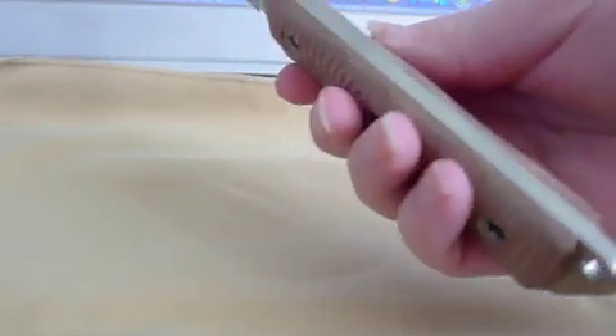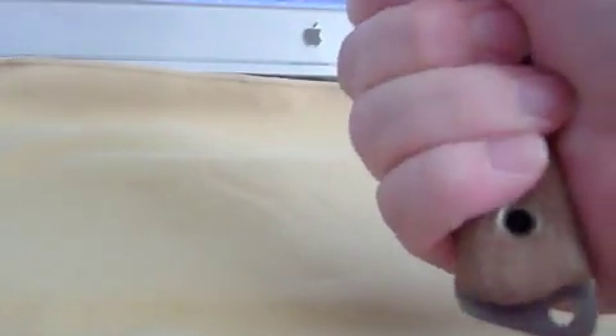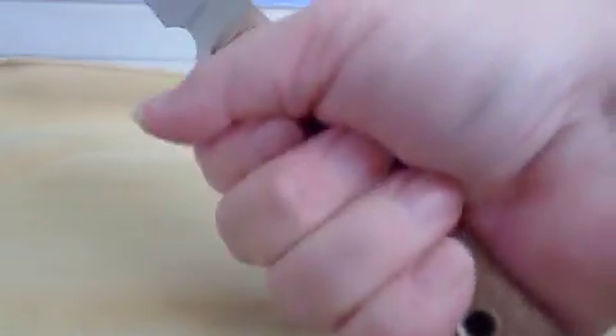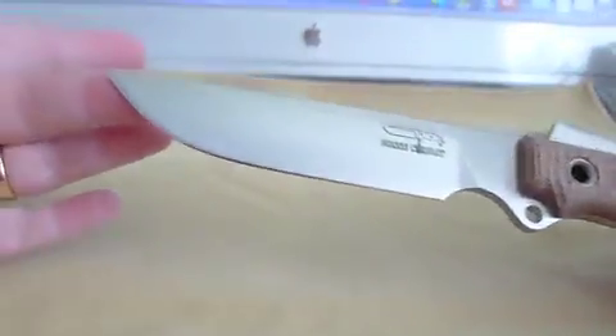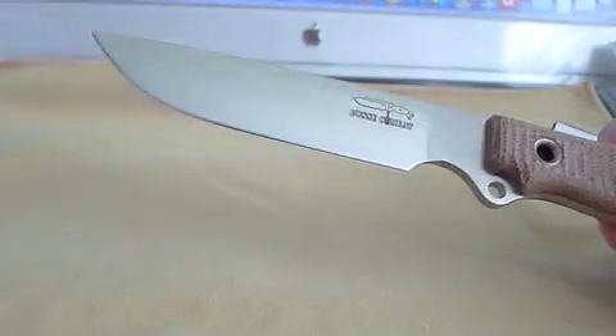Okay, there you are. Whatever this handle is, that is ideal for me. That has to be one of the most comfortable knife handles that I will now wish all my knives had. So, there you go.